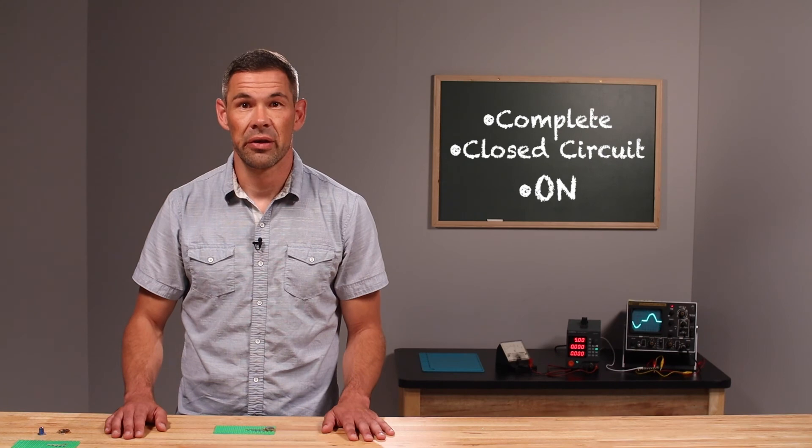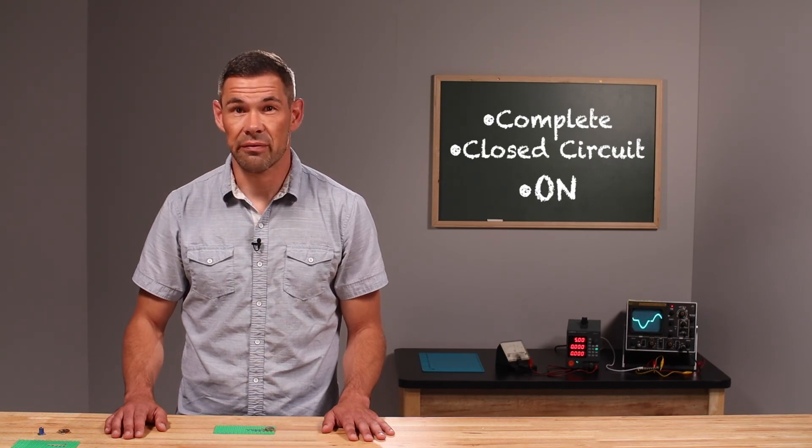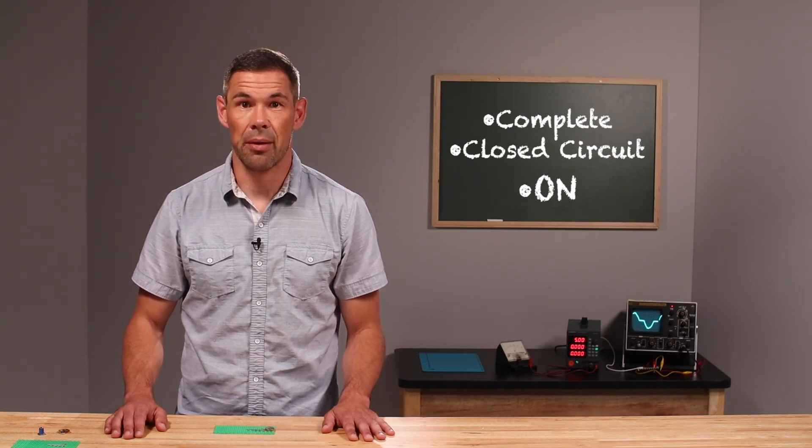That's it for today's circuit. For a more detailed look at our curriculum, visit BrownDogGadgets.com.